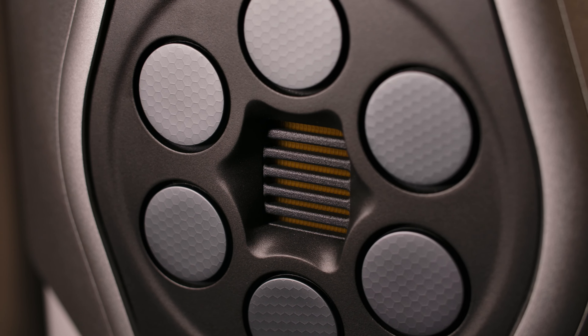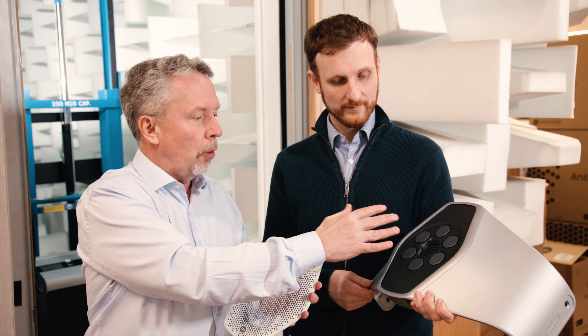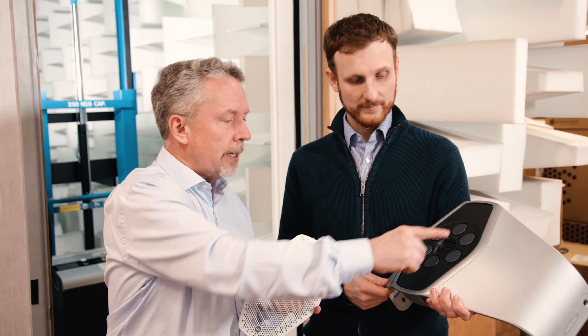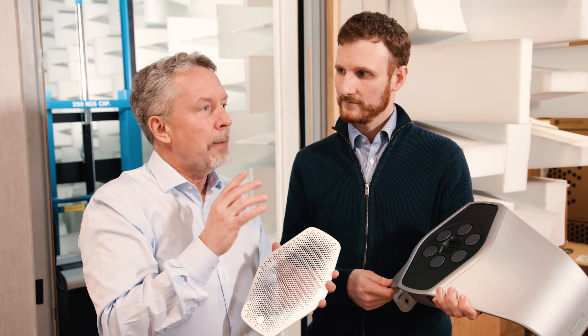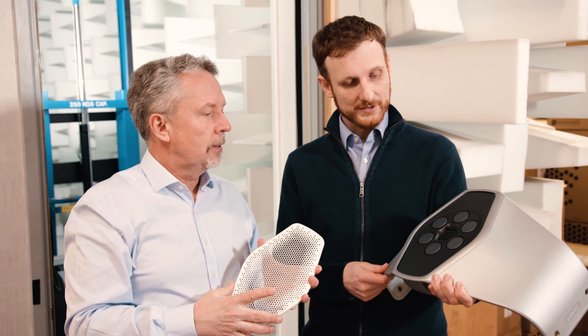So Michael, this comes from the new Hyphn loudspeaker — it's called MRA, I believe? Yep. And normally on the loudspeaker it has the grill on, but we've taken it off to show the mid-range drivers and the tweeter. What I want to talk about is: there are six mid-range drivers, all very small, they're separate — but acoustically they behave as one. How is that?